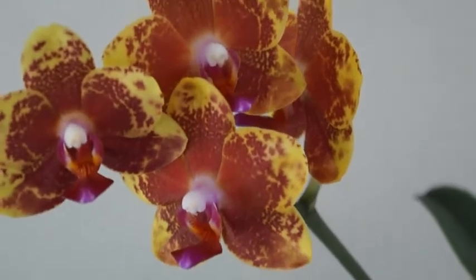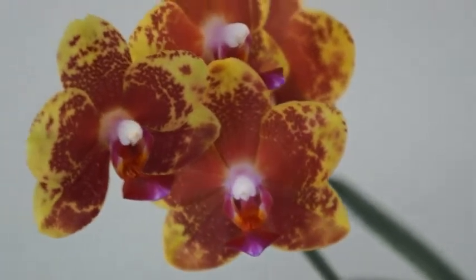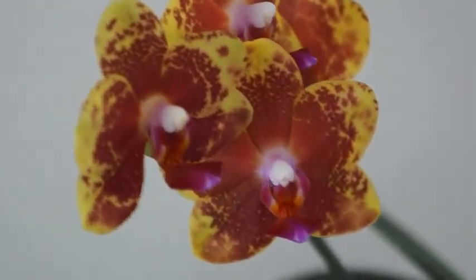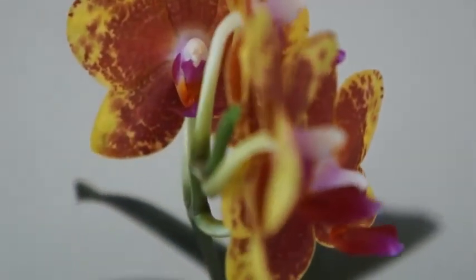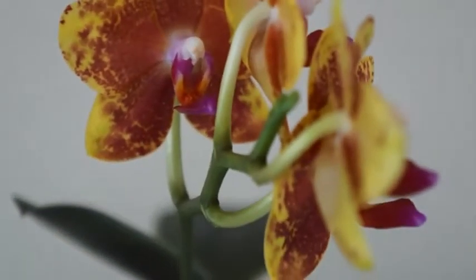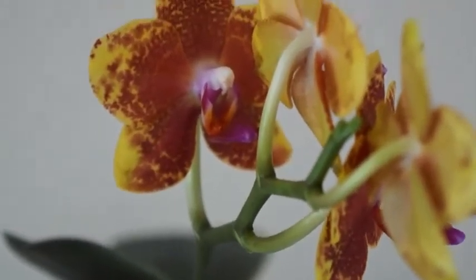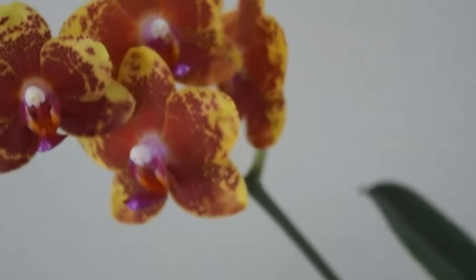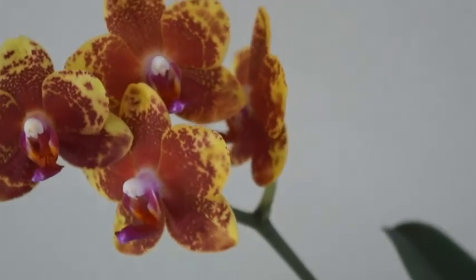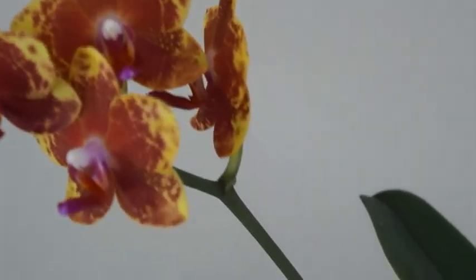But this orchid is relatively a reliable bloomer. Last year three blooms, this year four blooms. In fact, I went back to my older files — when I purchased it, I think it had four blooms or three blooms with one bud to open, but that last bud never made it. So to begin with, this orchid has never had more than five blooms in one sitting, and I think that's just how this orchid is. But that's okay.